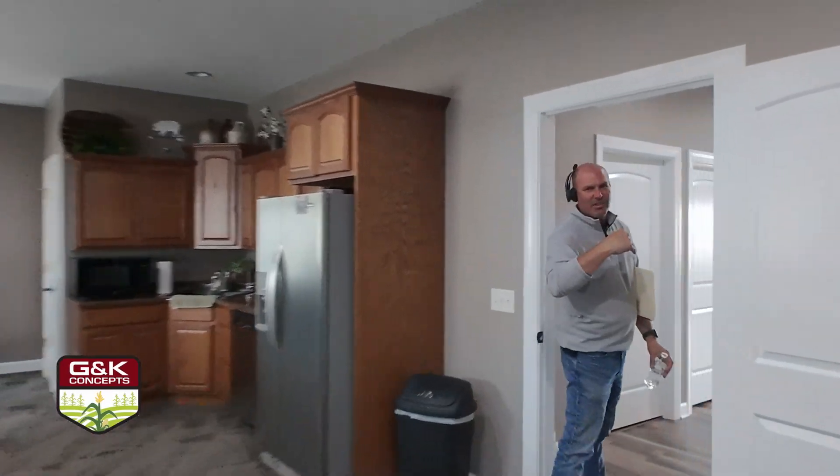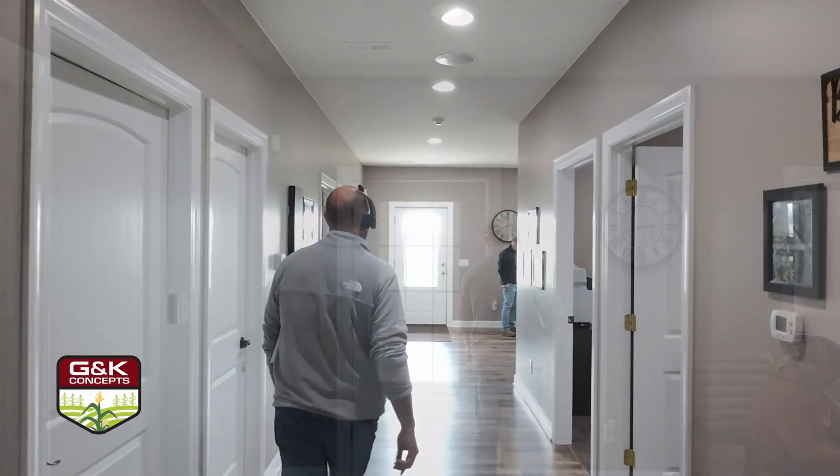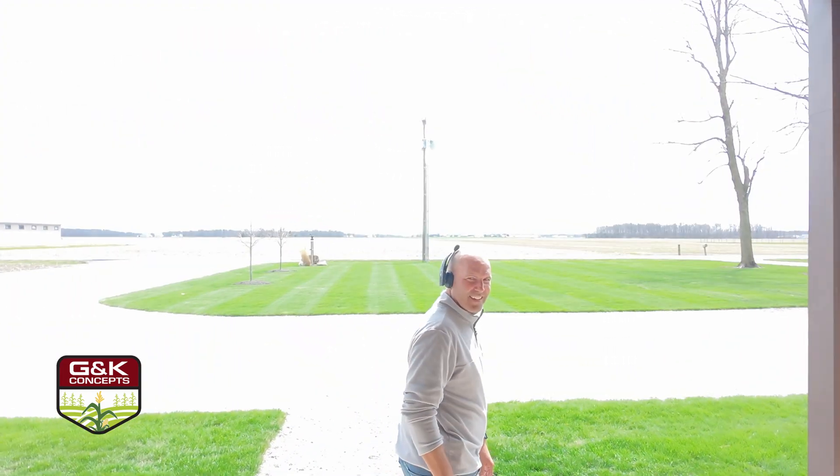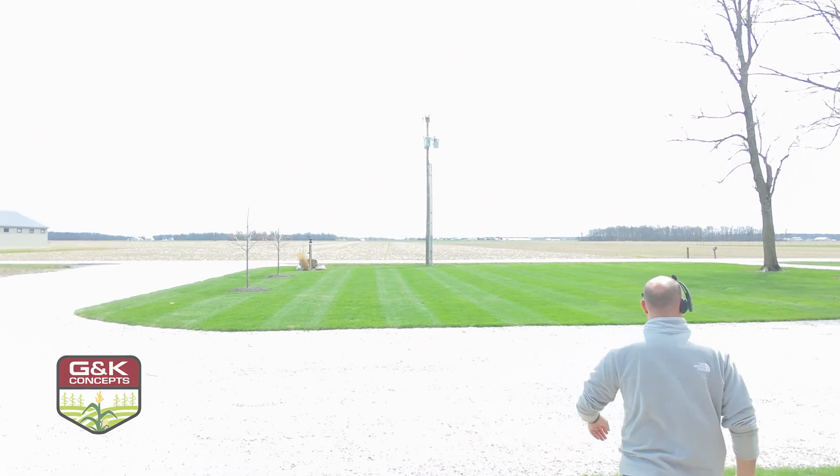Welcome back friends of G&K. It's Monday, April 14th. We're coming to you live from the field — actually from the pickup truck — but we're out looking at some wheat fields.